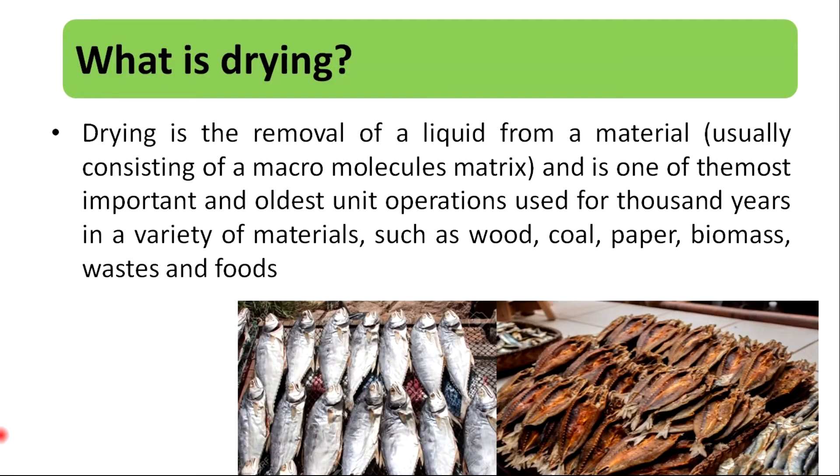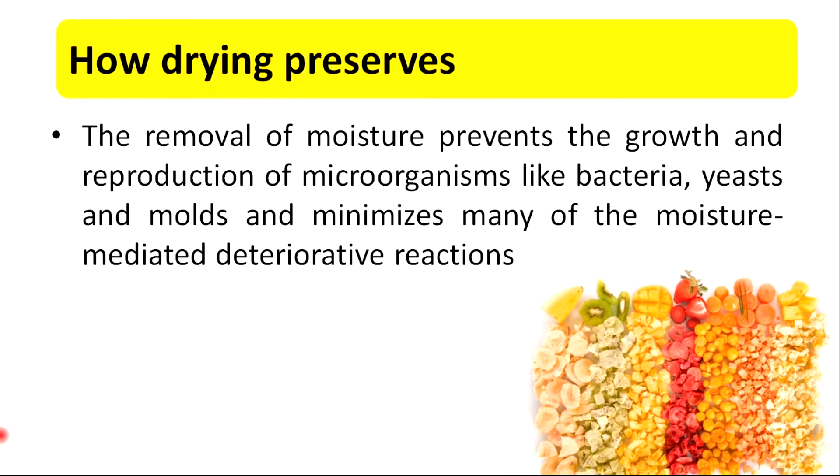Drying is the removal of a liquid from a material and is one of the most important and oldest unit operations used for thousands of years in a variety of materials such as food, cold pepper, biomass, and foods. Food drying helps to remove moisture. The removal of moisture prevents the growth and reproduction of microorganisms like bacteria, yeasts, and mould, and minimizes many of the moisture-mediated deteriorative reactions.